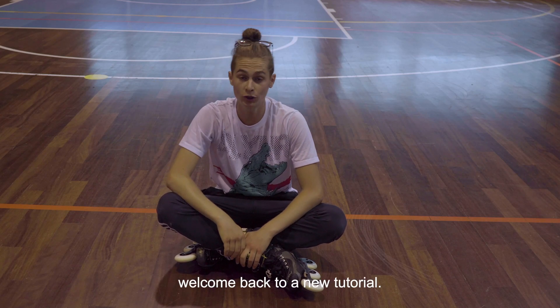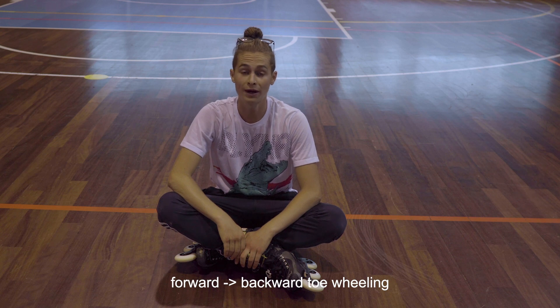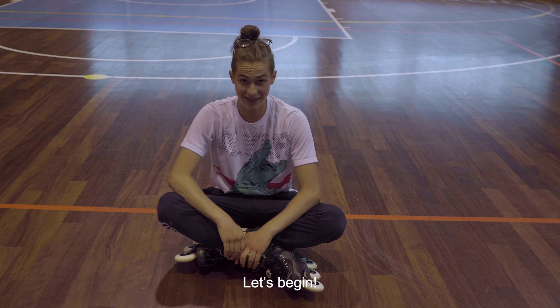What's up guys, it's Lory and welcome back to Notoria. Today I'm gonna teach you how to do forward to backward heel wheeling. Let's begin!